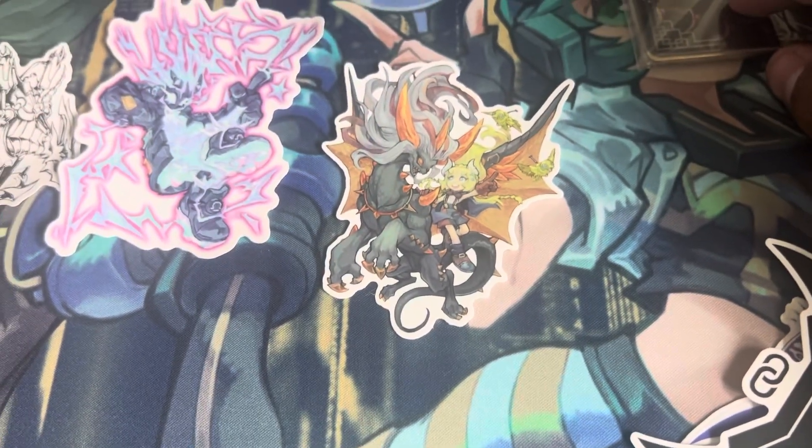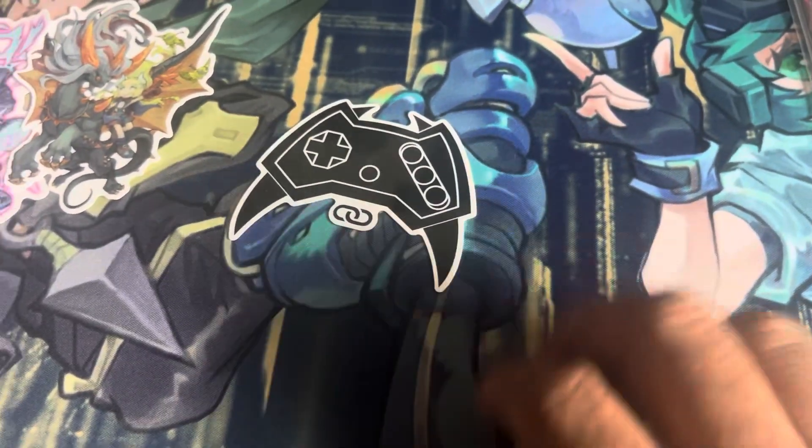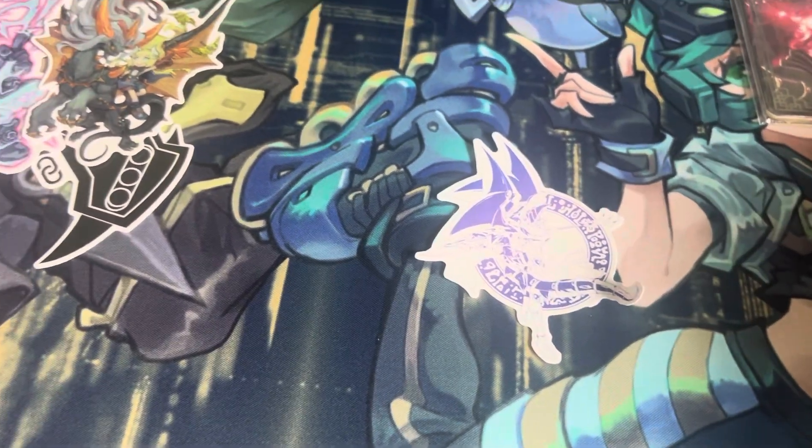Some branded stuff, which we don't even want to talk about in this house. This Enemy Controller, of course, and then it looks like — is it Dark Paladin? I don't know, can't tell. But they're really awesome. Give them a look, definitely make sure to check them out.